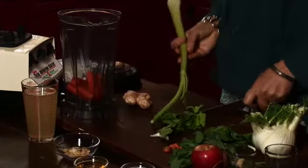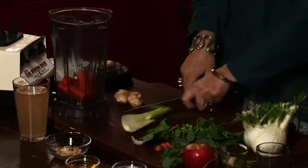This is a smoothie because I'm not extracting the fibre and the bulk of the fruit or the vegetable — I'm actually going to blend it.